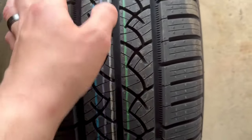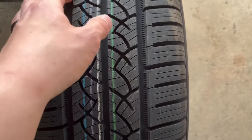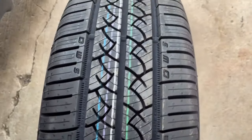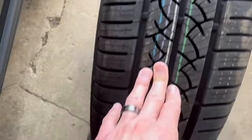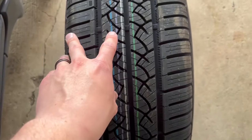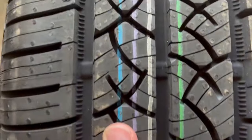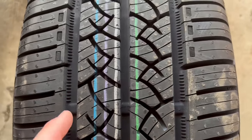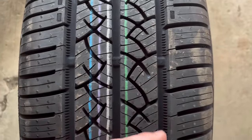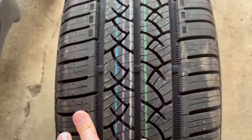These grooves are basically your wear points, and the tread wear markers are down inside of them. About every 12 inches or so around the tire there are wear markers. On this brand new tire you can still see the paint on it — and those little notches down inside the grooves are your tire wear markers. They tell you when you need to replace your tire immediately if you reach that point.